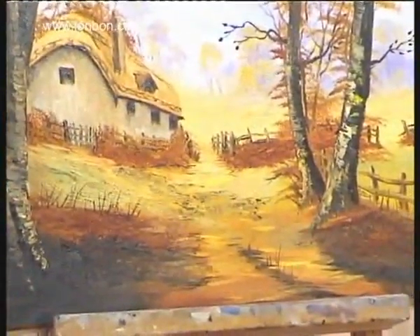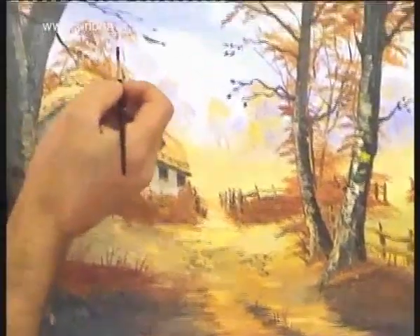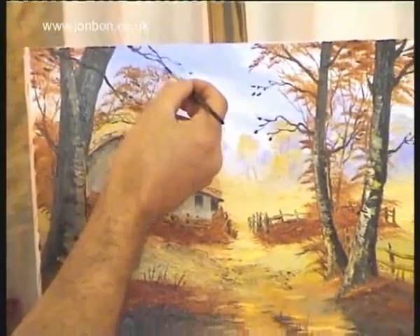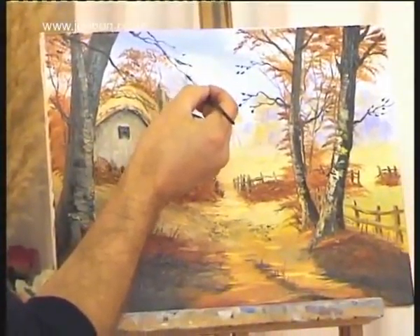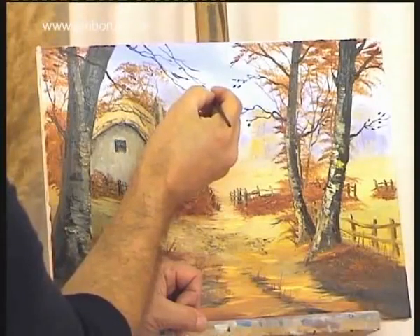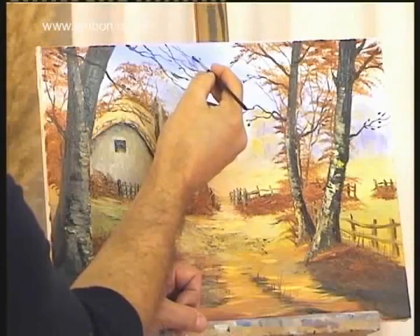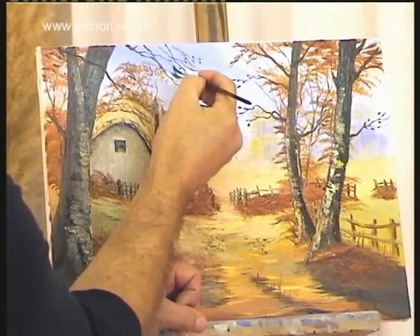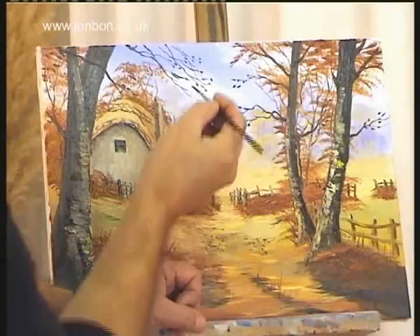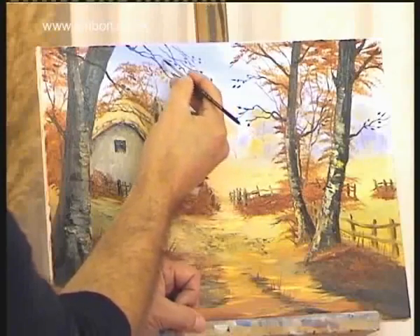I'm going to go up into the tops of the trees now — into this left-hand one. Because now the paint's dried out a little bit more, I'm going to be able to get a bit finer branches. A shaky hand is good for doing branches but not so good for doing straight lines. I'm going to pick up some of the yellow ochre with the burnt sienna and just paint in a few individual leaves.